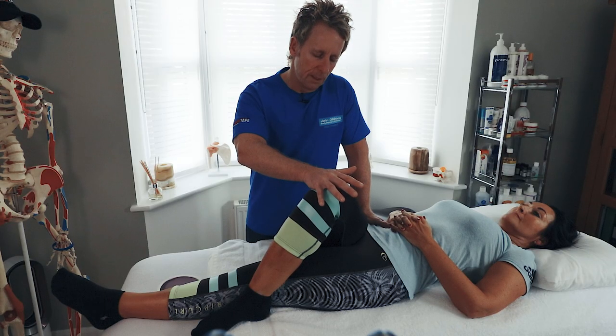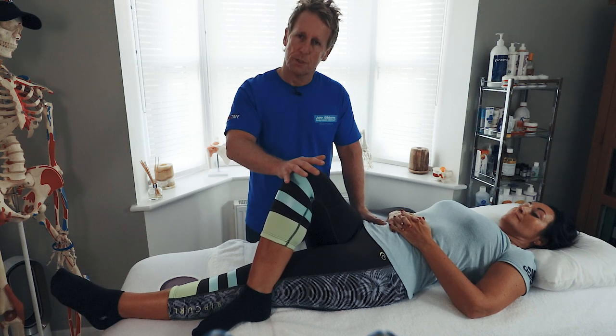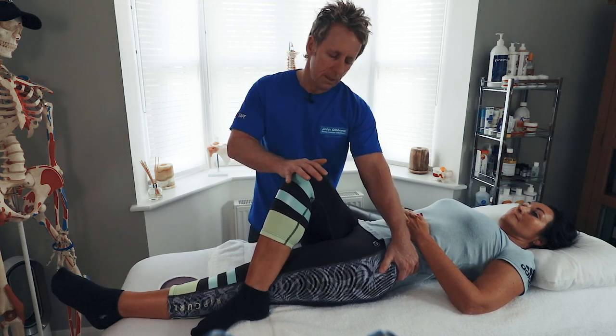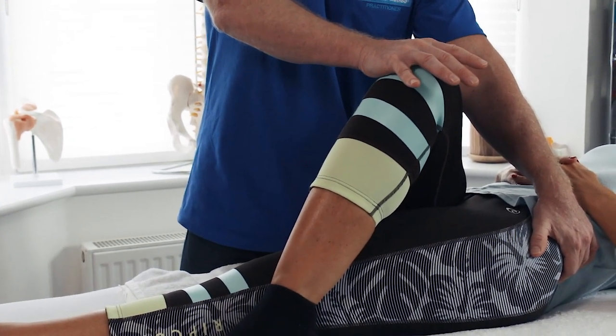We can also do the same technique where we ask the patient to push the leg out. And instead of stabilizing the same side, relax and take a breath — we can control the opposite side and almost pull in as the patient pushes across. Some people feel more of an effect from that one.